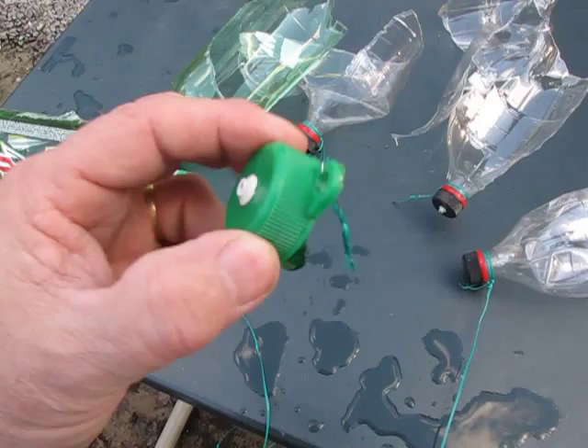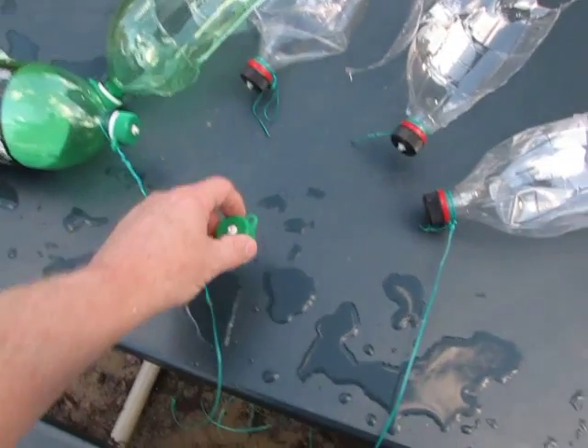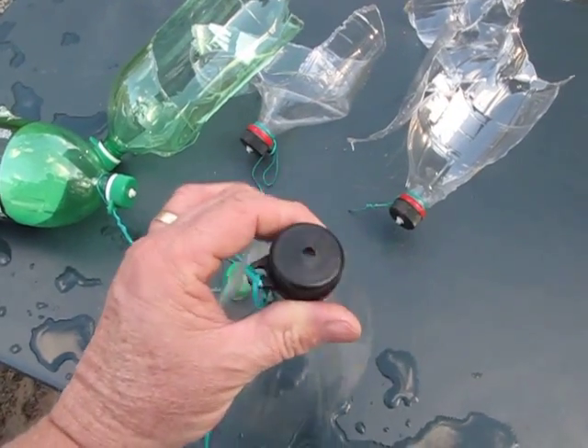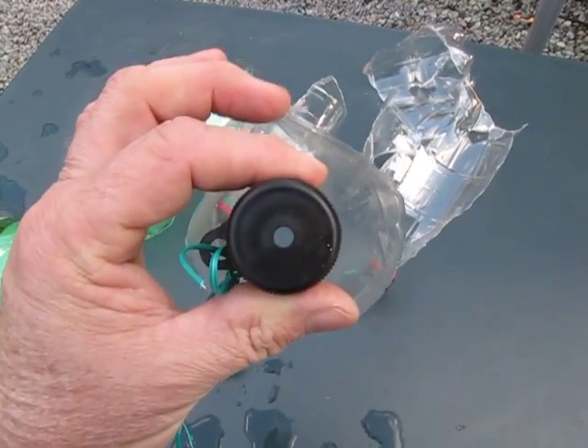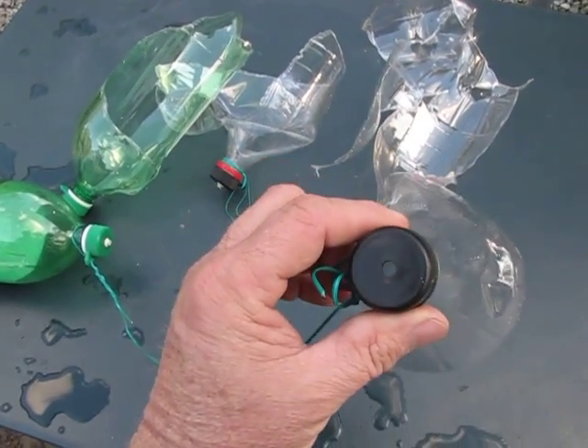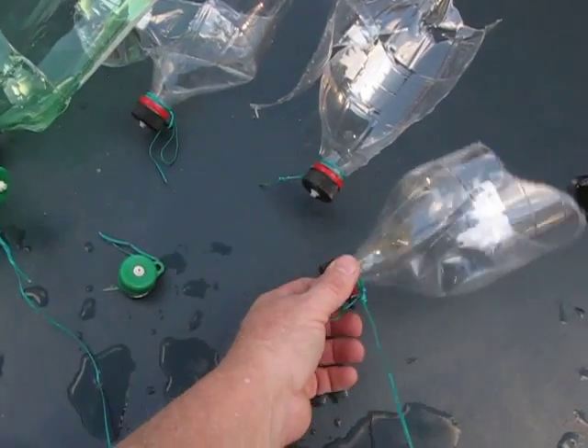Didn't lose any caps, none of the tabs broke. The only thing I lost — had one blow the valve clean out. You know how often does that happen? That's just... I've got plenty of valves, but all the caps held up fine.